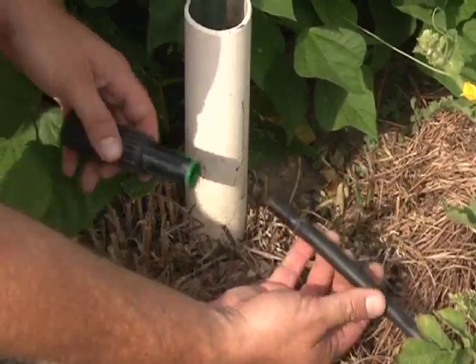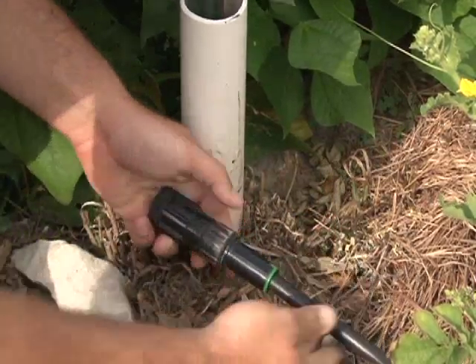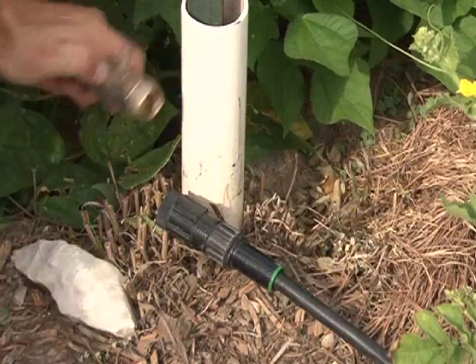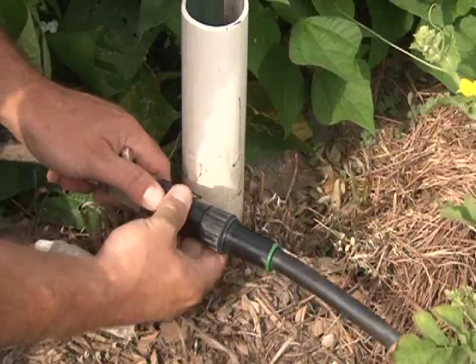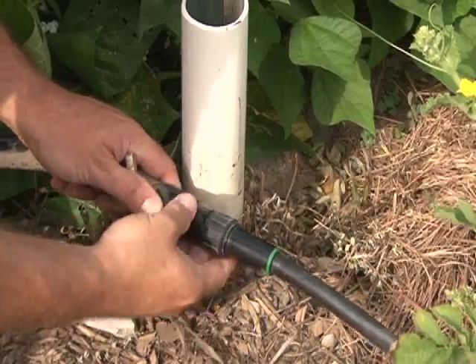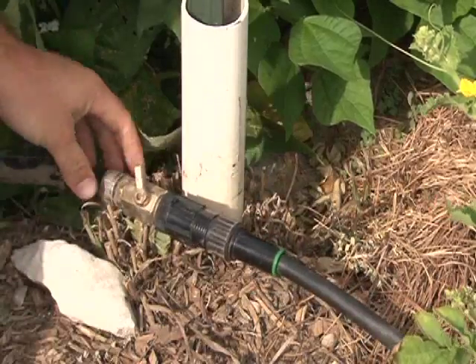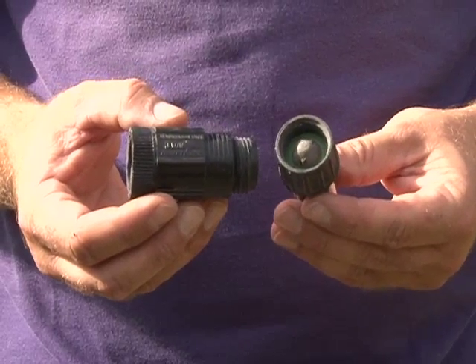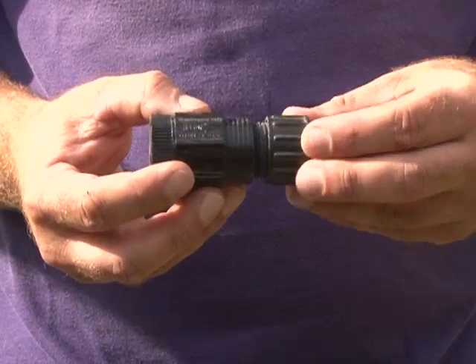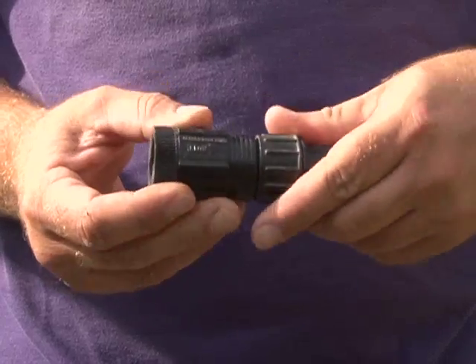Putting together a drip system is relatively simple and typically about the same process between low pressure and high pressure systems. The first thing you have to do is install your pressure regulator — a small PVC pressure regulator, typically in the neighborhood of $15 to $20 — at the very front end of the line or the top end of the header pipe. It's also a good idea to have an inline screen filter or a spin filter built into the header line to catch any particulates or dirt that could potentially clog up the emitters of the drip tape or drip tubing.